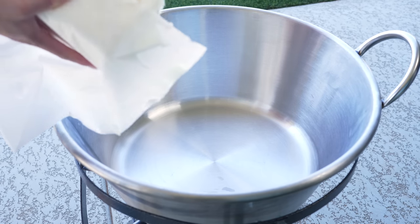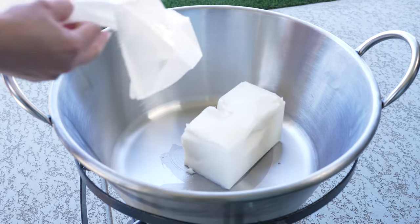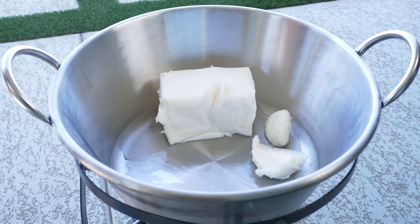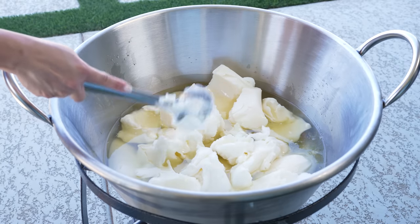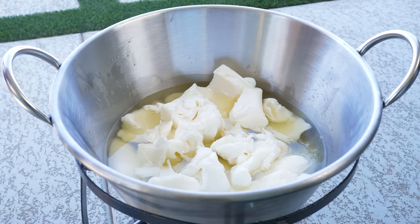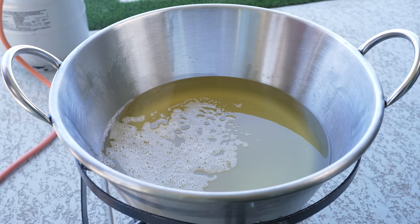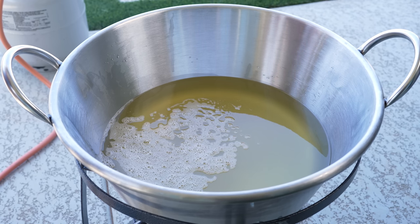We're going to begin by adding our lard to our cauldron. We just want it to be about halfway filled with lard. I added 10 pounds of lard. Now I'm just going to have it sit on high heat and allow it to melt. And once our lard melts, we're going to allow it to get nice and hot.